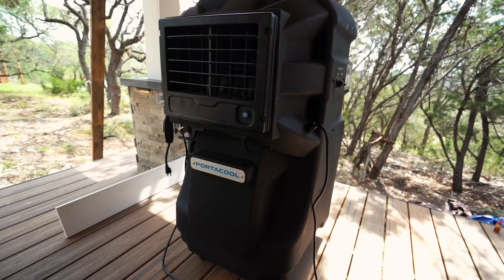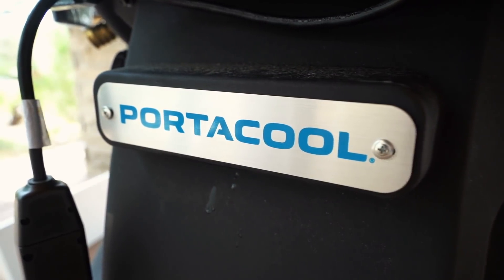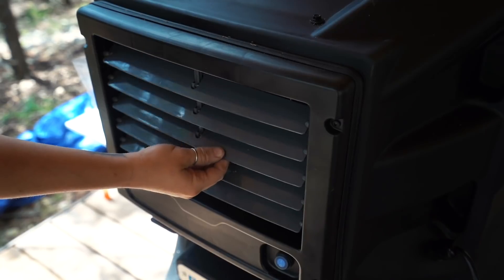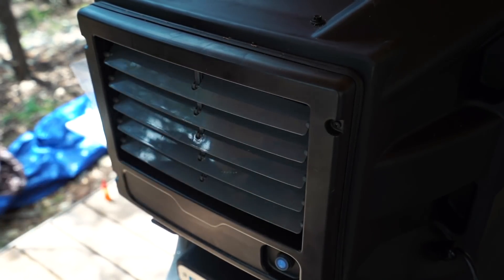Let me pause and talk about this video's sponsor, which is a portable cooling unit very aptly named Port-a-Cool. This is one of my favorite finds, and it's a big deal with me being in Texas and coming into summer. Literally, this is a portable cooling unit that takes water and evaporates it to produce cold air that you can wheel up to any workstation and be more comfortable.